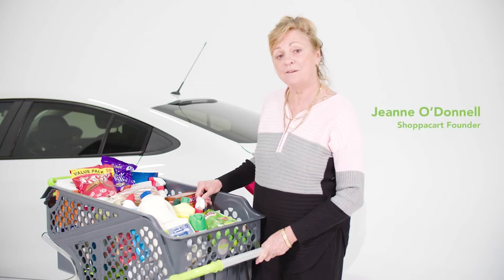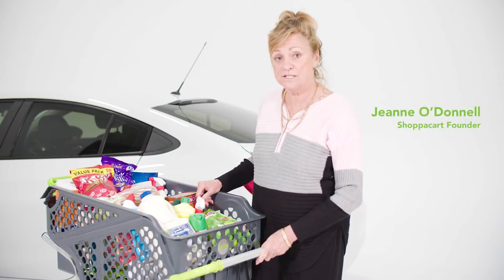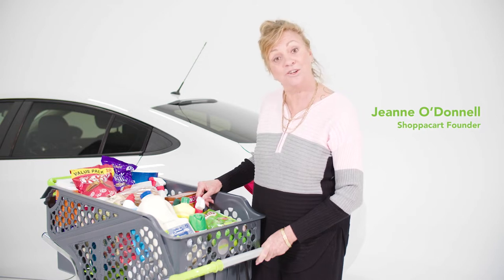Hi, I'm Jeannie, the founder of ShopperCart. If you've bought a ShopperCart or are thinking of purchasing a ShopperCart, this is what you need to know.